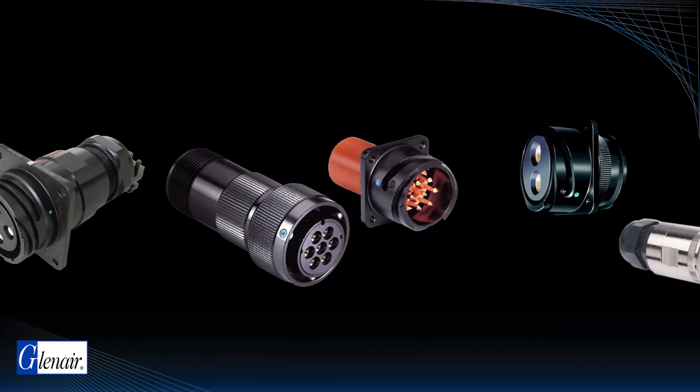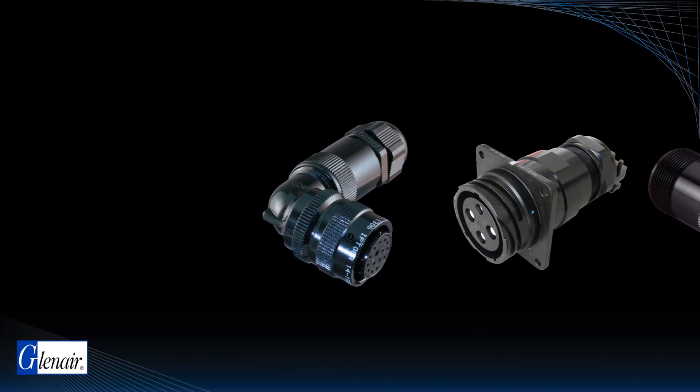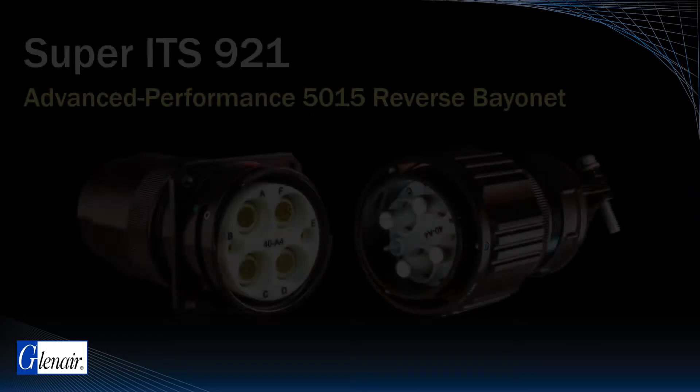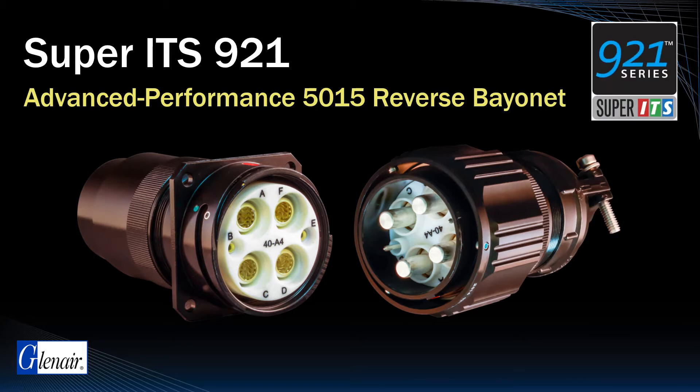Reverse bayonet derivatives of MIL-DTL-5015 threaded connectors have long been preferred for their rapid mating and rugged resistance to vibration and shock in harsh environments such as military vehicles and missile batteries.